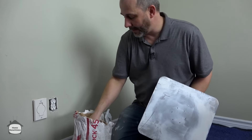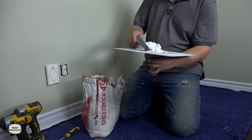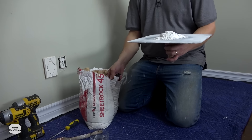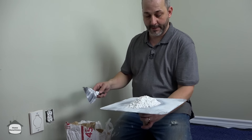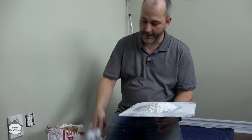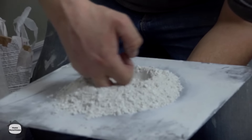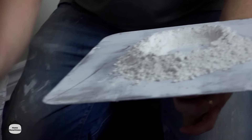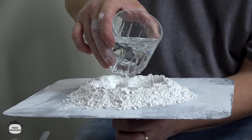So what you want to do is grab your Sheetrock 45 — you can buy this in little mini bags, kind of a large Ziploc bag size for just a few bucks. We don't need much here. Put it on your hawk, take your finger, create a volcano. We're going to add one part water and then three parts powder. This takes a little bit of practice to get the mix right.